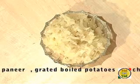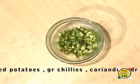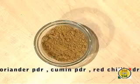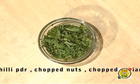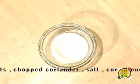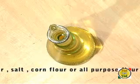One cup of boiled and grated potatoes, chopped green chillies, coriander powder, cumin powder, red chilli powder, chopped nuts, chopped coriander, salt, and a little cornflour or all-purpose flour. Oil to fry.